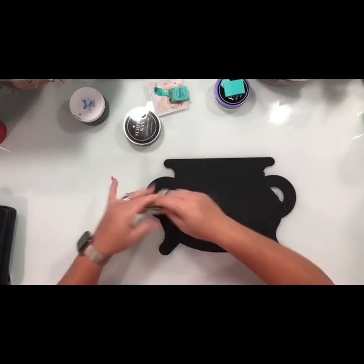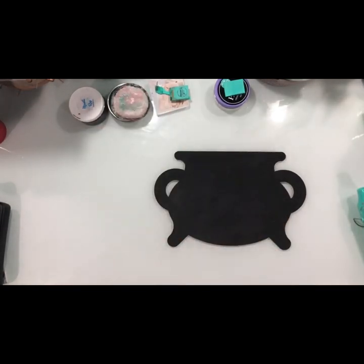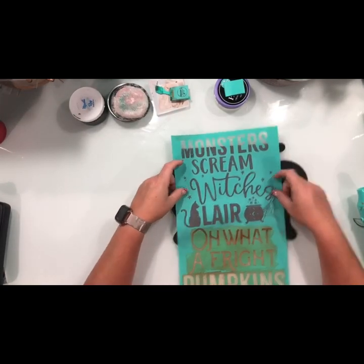Now I'm going to go ahead and use some of our surface wax. I put it on, then I heat it up, then I buff it in with our quick dry tool.